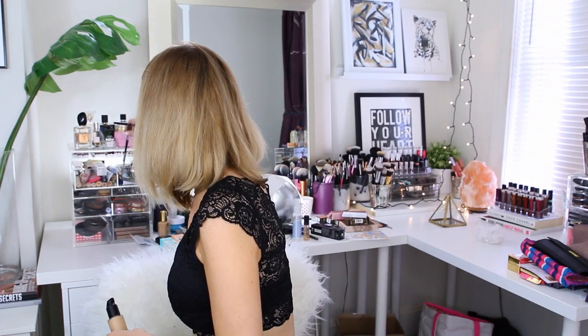Hey guys, today's video is going to be a tutorial featuring one of my favorite colors of the moment, if not of all time. This look is using all rose tones, and especially since spring has officially sprung, I have been living in these warmer pink colors. So if you want to see exactly how I got this look, then just keep on watching.